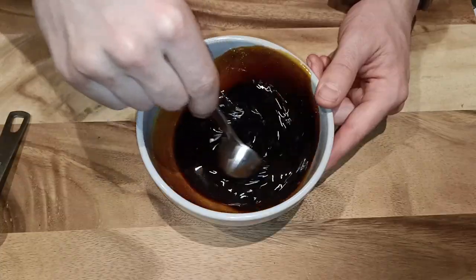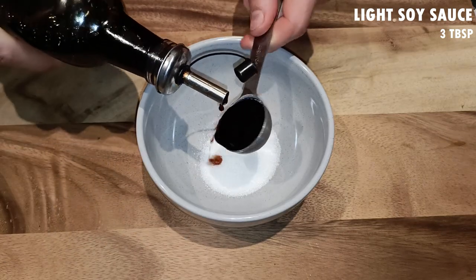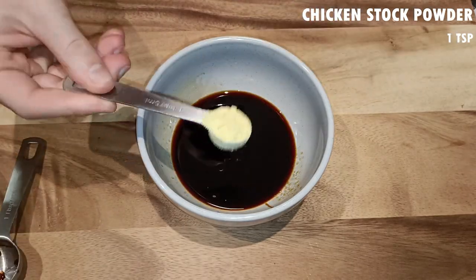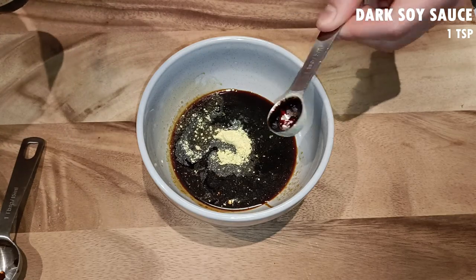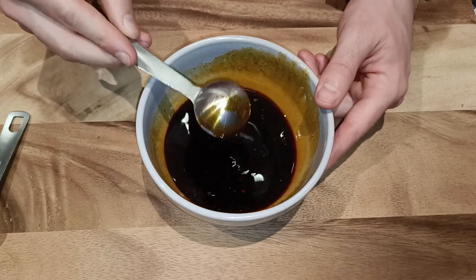Next let's make our sauce. To a bowl add 1 tablespoon of sugar, 3 tablespoons of light soy sauce or fish sauce, 1 tablespoon of oyster sauce, 1 teaspoon of chicken stock powder, 1 teaspoon of dark soy sauce, and 2 tablespoons of water. Then just mix it all to combine and our sauce is ready.